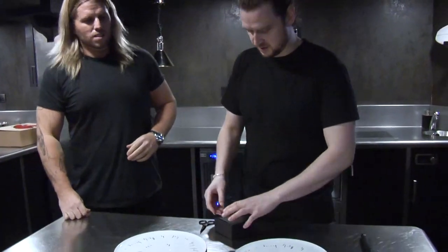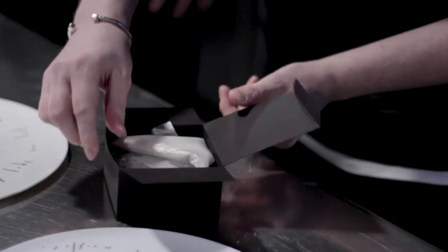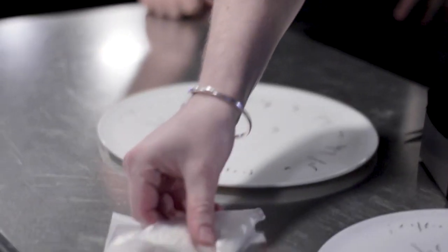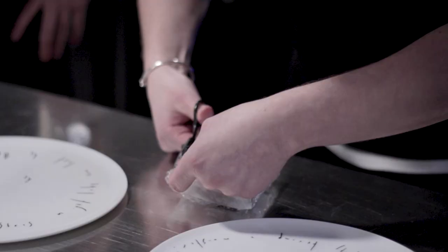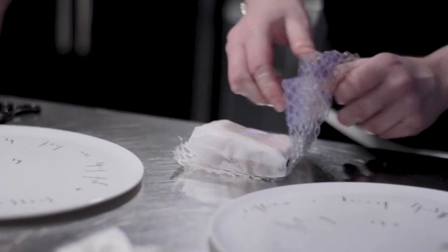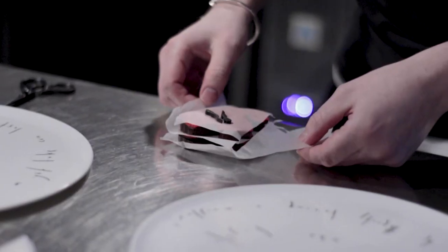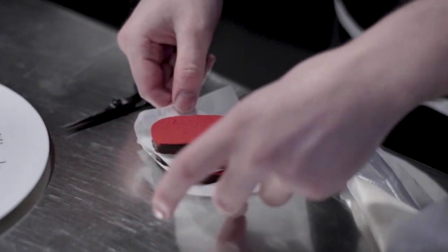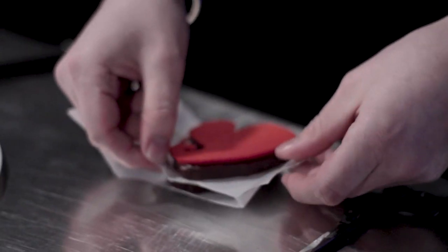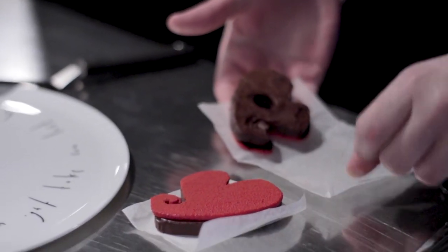We're going to basically just assemble the dessert. First thing you're going to take out is the crowning filling, and then underneath that you've got a little package of two chocolate hearts. Take your time when unpacking — scissors are ideal. What you'll find when you take the top layer off is two pieces of chocolate. Just lift those away. We've got our chocolate ganache with black olive on top, and we're going to fill it inside — just snip the piping bag, split the two, make sure all the filling is down in the bag, and fill it.